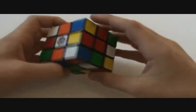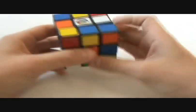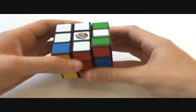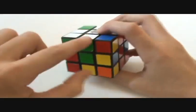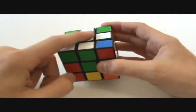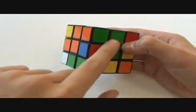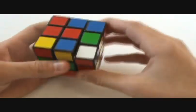First you need to get the cross — go ahead and establish the cross. It's just like the beginner's method. Once you get the cross, you want to see how you have one block here, like a white-white and then the green-green lined up to form one side of the cross. Now you need to get this pair lined up, so the green and orange. Find that piece.